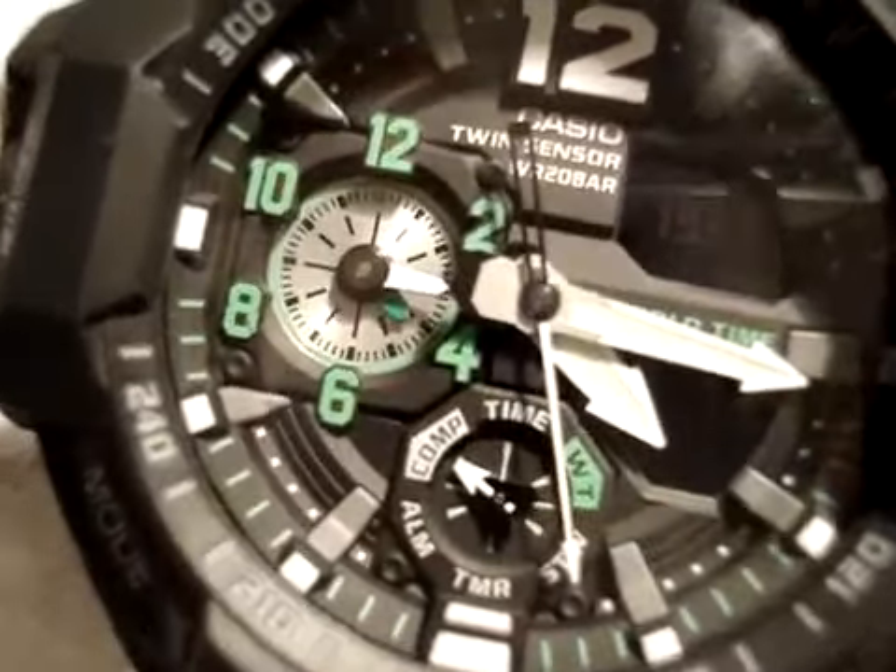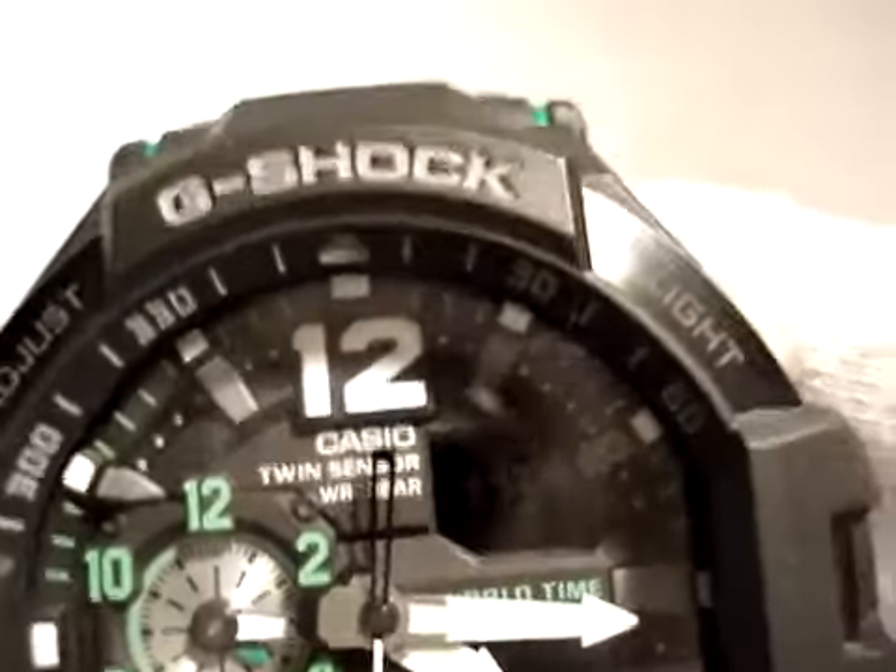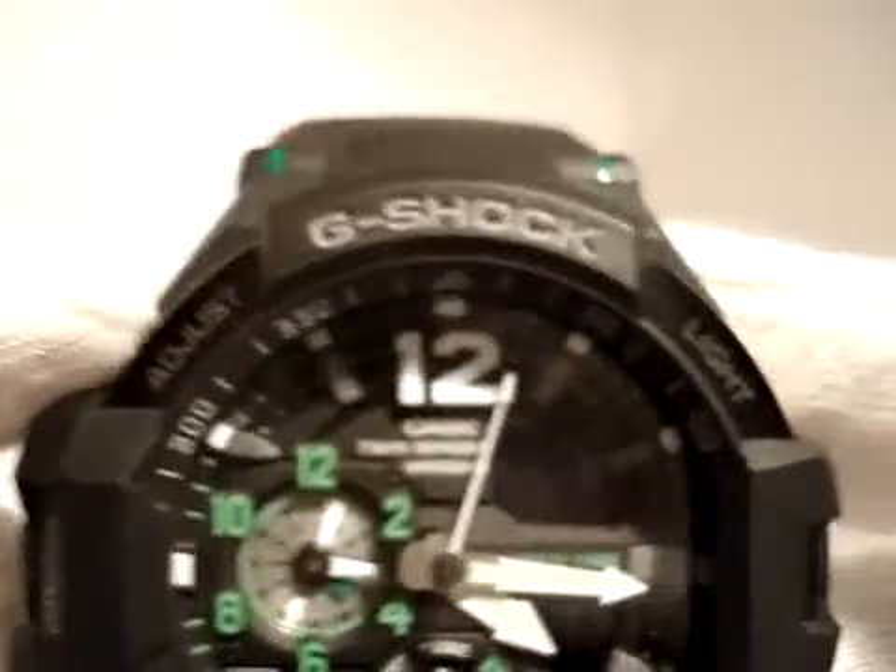If you want to set the watch, push button A. Button A.